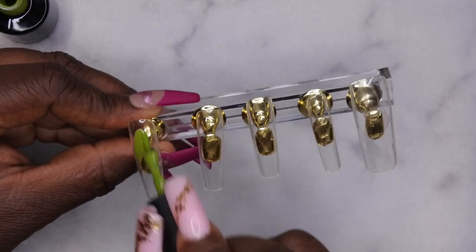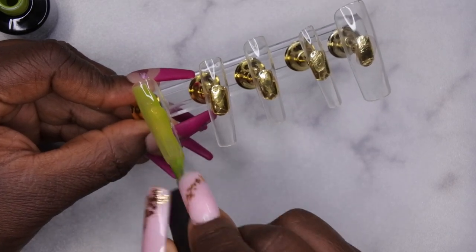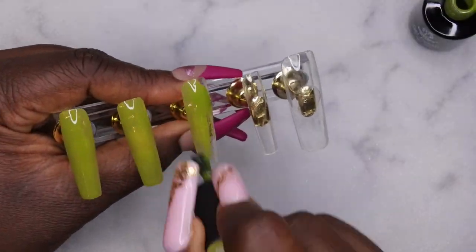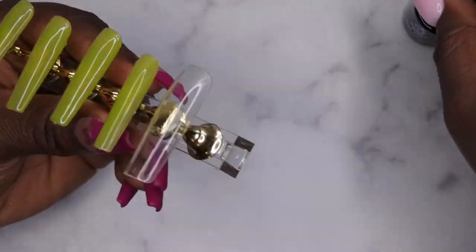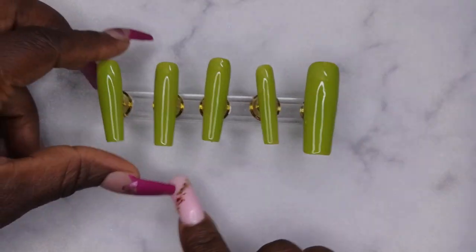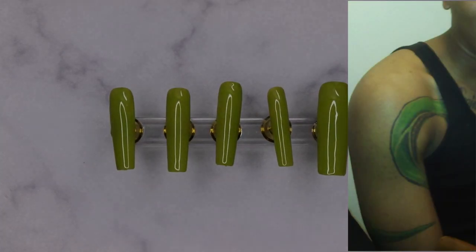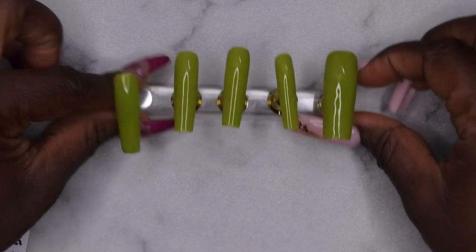I'm going in with the beautiful green polish from Beetles and painting all the nails. The inspiration for this design actually came from one of my best friends — we've been friends for over ten years and he's like a brother to me. He has a green snake tattoo that goes down the side of his right arm, and since we're doing tattoo designs I decided to dedicate this set to him. I'm inserting a picture of his tattoo so you can see where I got my inspiration. Love you, bro! This is what two coats of that green gel polish looks like.